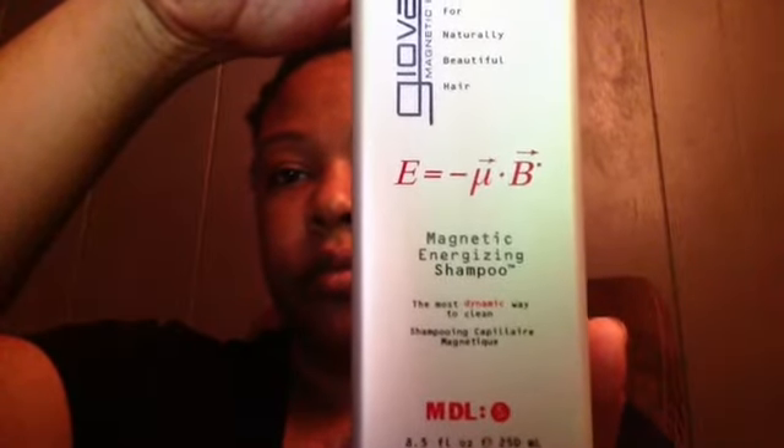The next item is full size — eight and a half ounces — the Giovanni Magnetic Energizing Shampoo. It's magnetically charged hair care for naturally beautiful hair, and it is thoroughly sealed to make sure there is no spillage. It doesn't smell too bad, but I'm not really a shampooer so I'm not sure if I'm actually going to use this one either.